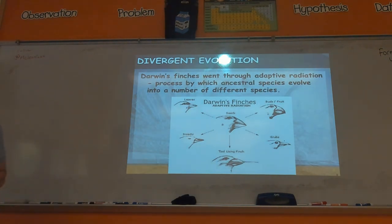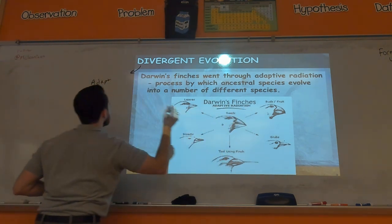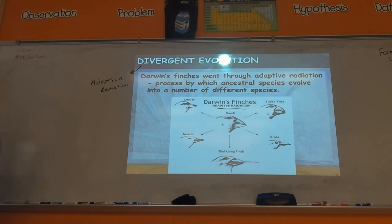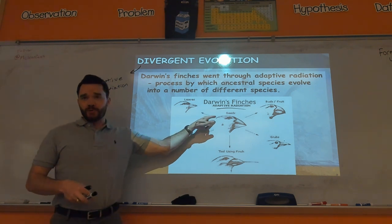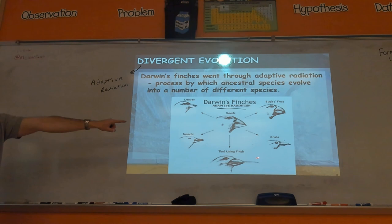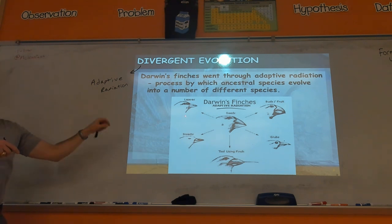Divergent evolution — also called adaptive radiation, make sure you note those are essentially synonyms. This is basically what happened with Darwin's finches. You had one ancestral species with a basic bird beak, but over time, because of the variety of food available, you get many different variations — a radiation of different beak sizes because there are many different kinds of seeds. They all share a basic bird beak design, but diversified from a common ancestor.